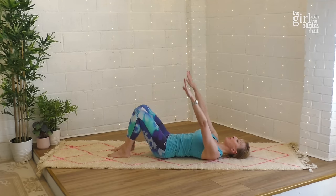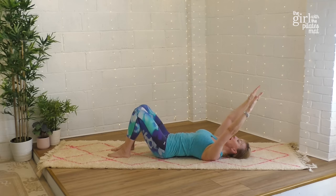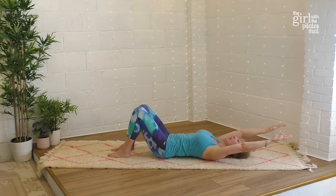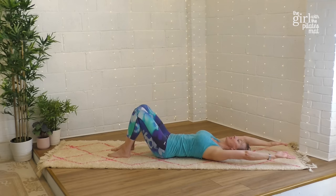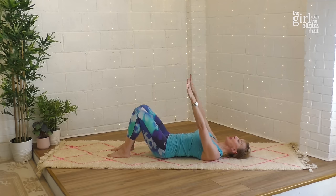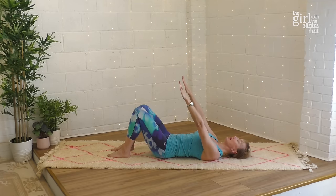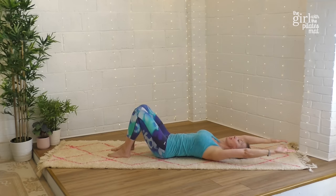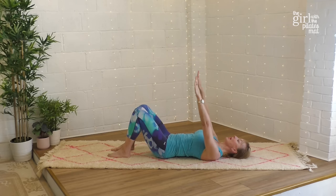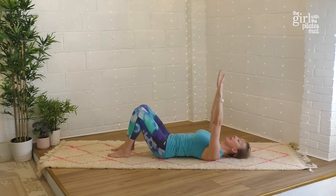From here we're going to reach the arms up for a gentle stretch of the upper spine. Keep your ribs down — try to feel the back of your ribs pressing into the floor. Turn your palms away from you, then inhale and gently reach overhead as far as your shoulders are happy to go. If you can reach all the way, you're getting a really good stretch through the upper back and also working those back muscles. Exhale to bring the arms back, keeping your shoulder blades down. Repeat: inhale reaching the arms overhead and exhale to come back.